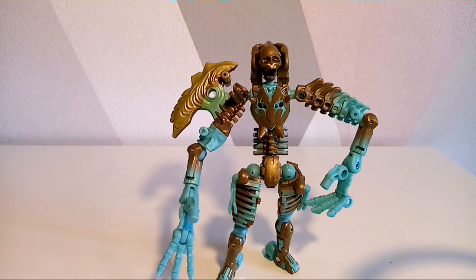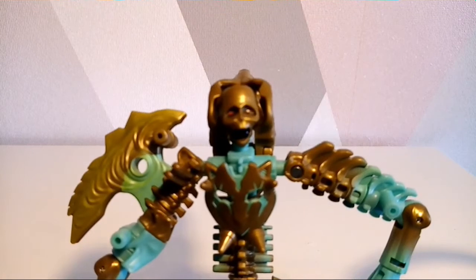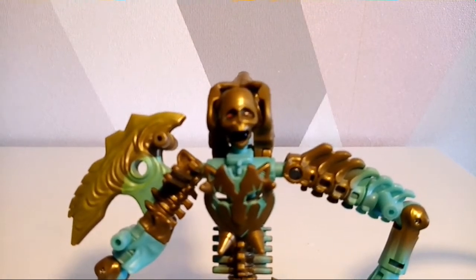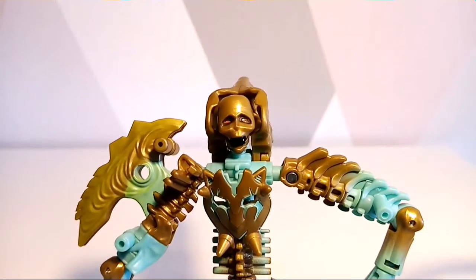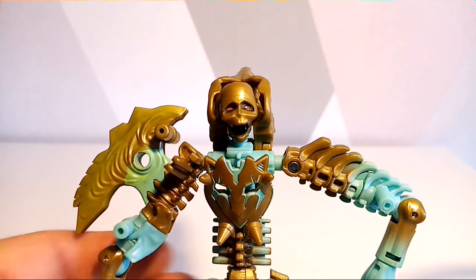They've decided to use the Philosoraptor figure from Series 1 of the Kingdom line and given us this. Sorry for the background noise — it's a madhouse downstairs. Whatever they're doing, I don't know, but it's a madhouse.